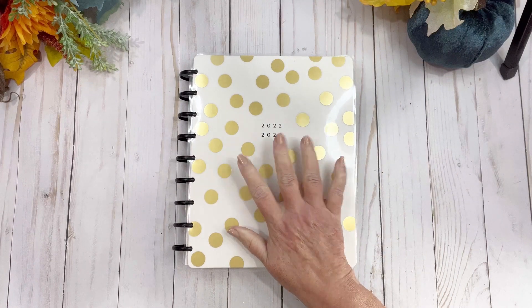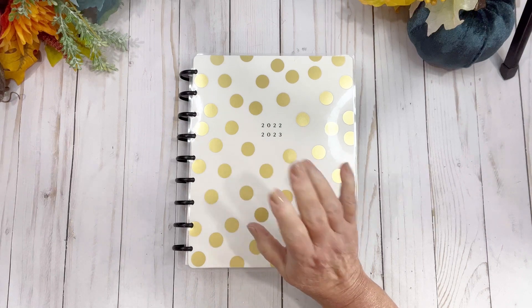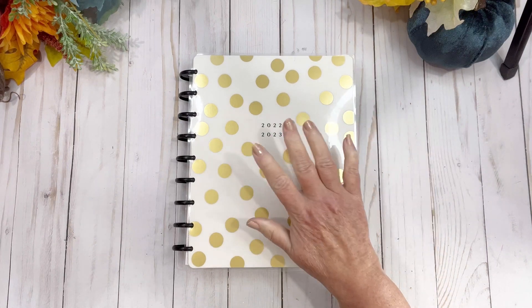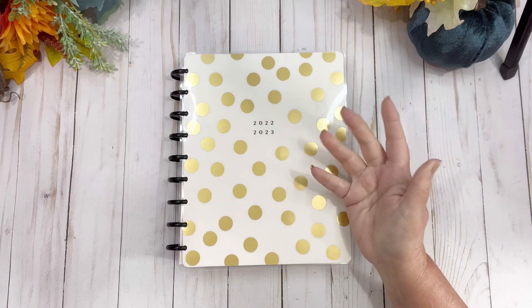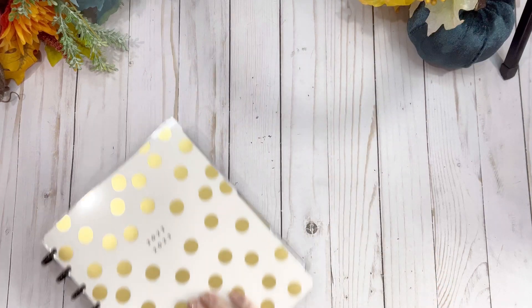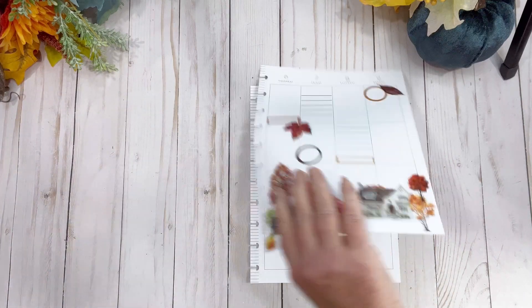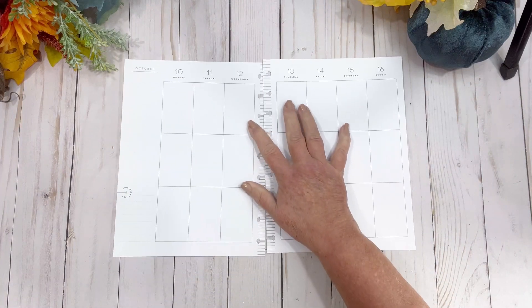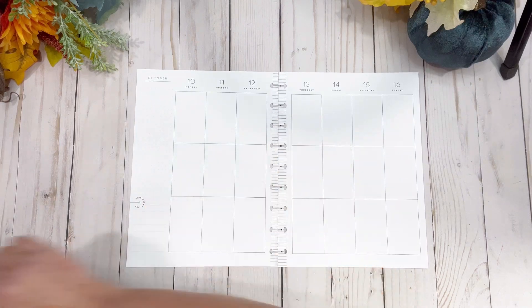Hi friends, welcome back to my channel. Today we're in my desk catch-all planner. I need to practice saying that — I've said it enough you'd think I'd know. Anyway, we're going to do the week of the 10th to the 16th. I've already pulled it off the desk so I could get myself situated, and I'm going to use Live Love Posh's summer book.